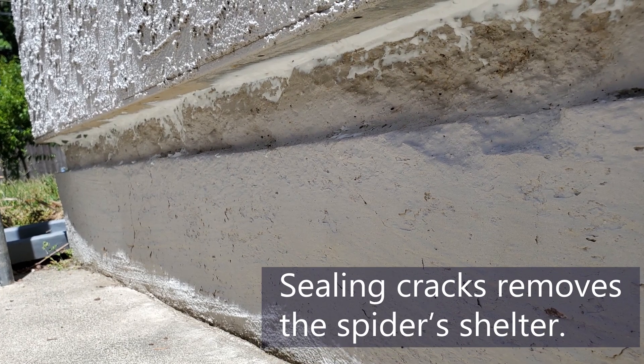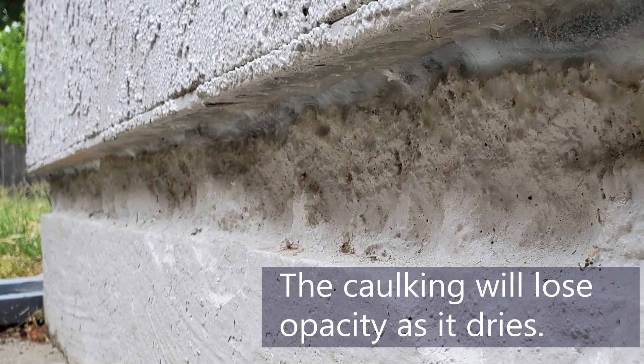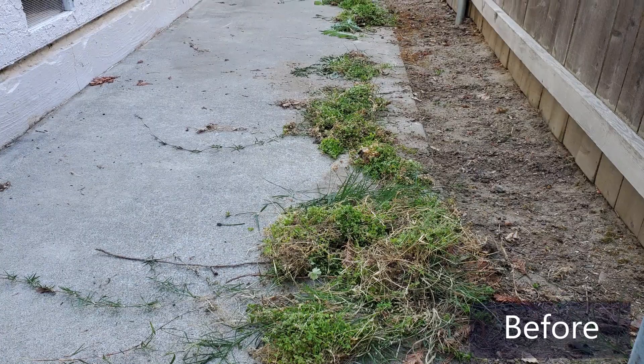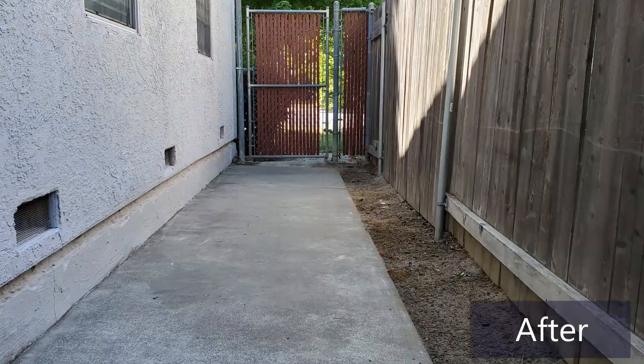Sealing cracks removes the spider's shelter. The caulking will lose opacity as it dries. Before and after.